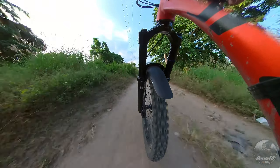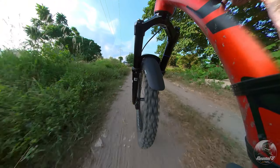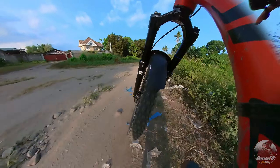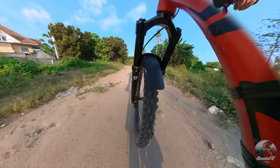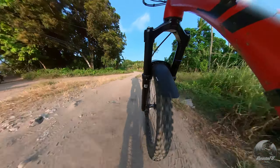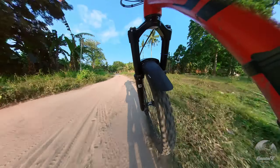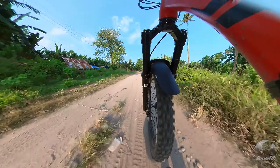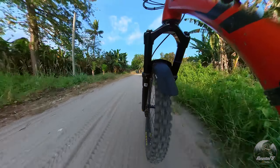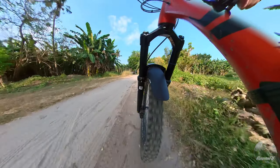Ngayon na ang gamit ko ay Durilux, nakita ko agad ang malaking pagkakaiba nito sa aking previous fork. Hindi ko naman sinasabi na hindi maganda ang dati kong fork, pero malaki talaga ang kanilang agwat pagdating sa small bump sensitivity. Mas mahusay na nahahandle ni Durilux ang mga small bumps dahil sa negative air spring nito, kumpara sa dati kong fork na walang negative air spring.